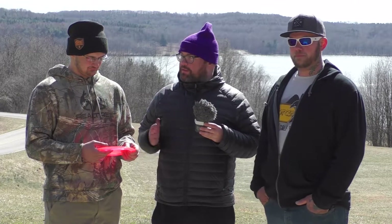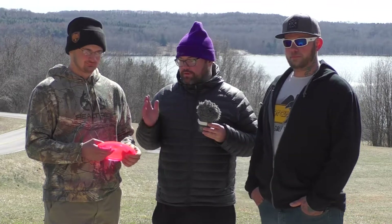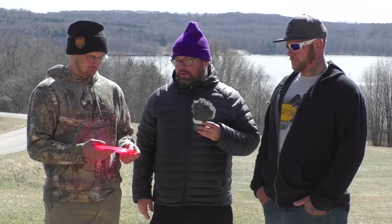I actually got to throw it a couple times — it was a little bit too overstable for me as well. But for somebody like Vinny, it's fantastic. Vinny gives it a seal of approval for bigger arm speeds. I hope you guys enjoyed today's review. Remember to like us on Facebook, subscribe, comment — we always appreciate it — and share it. Until next week, guys, keep banging those chains.